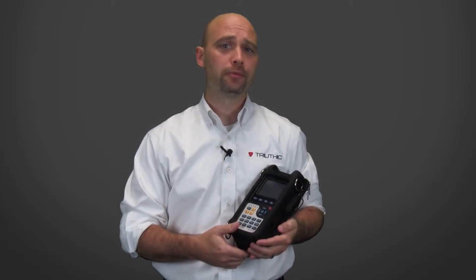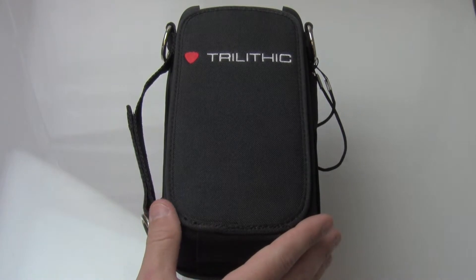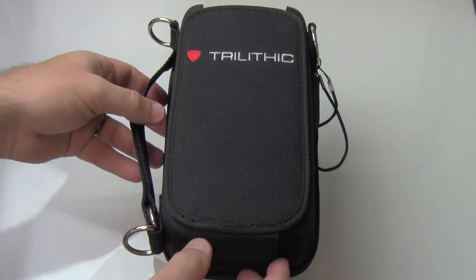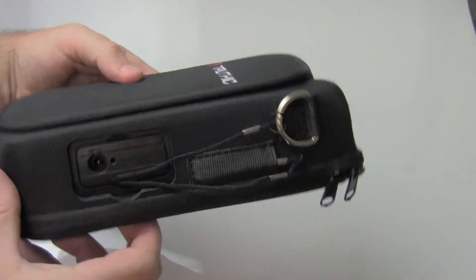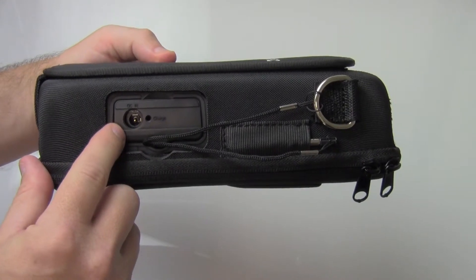Let's take a closer look at the form and function of the meter. Before we talk about the function of the Metronet, let's talk about some of the external features. Most notably is the rugged case that allows for operation in most environments. We've also included lanyard points for horizontal or vertical use. We give you easy access to the network ports and a stylus if necessary.